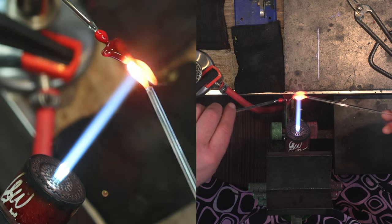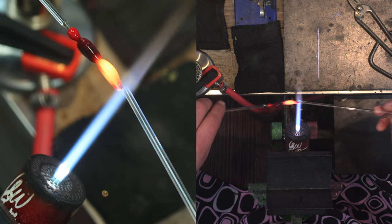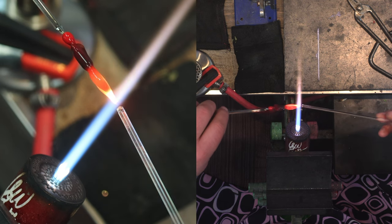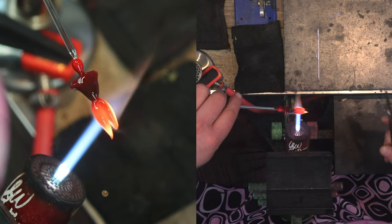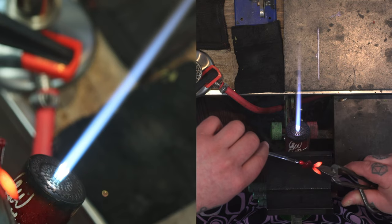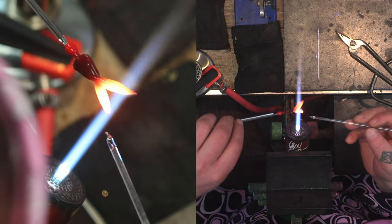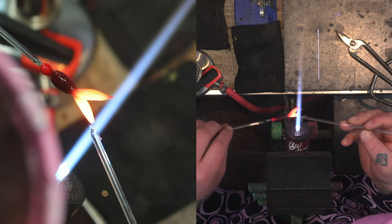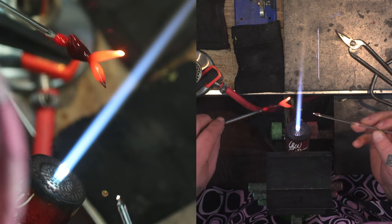I'm heating each leg individually and pulling them down, stretching them out, making sure they're in shape. They came together a little bit in the center so I'm going to cut all the way through again, then go back in and fire polish it. Then I'll pull the legs out to the right size.